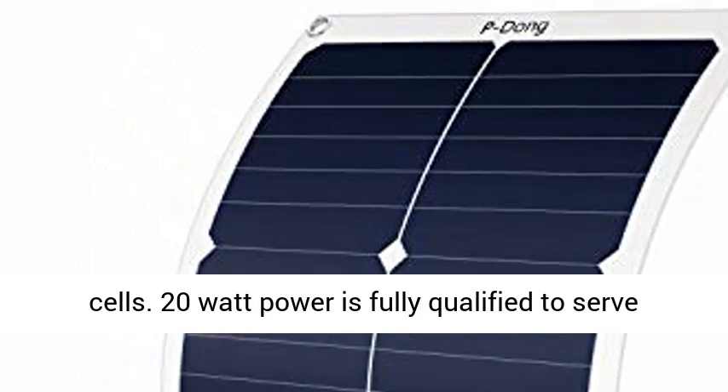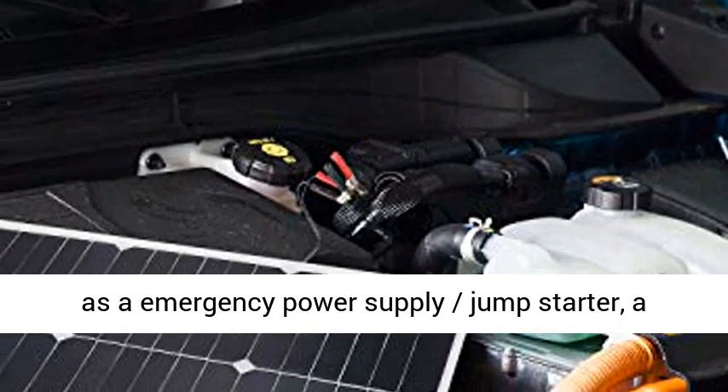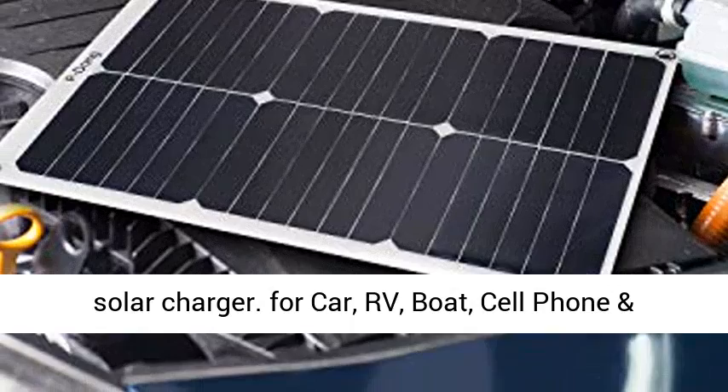20W power is fully qualified to serve as an emergency power supply jump starter, a battery maintainer trickle charger, or a backup solar charger — for car, RV, boat, cell phone, and more.